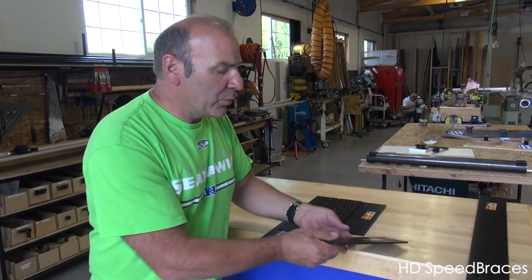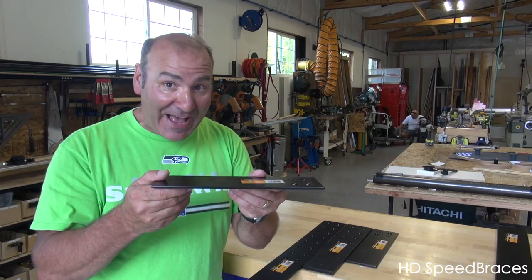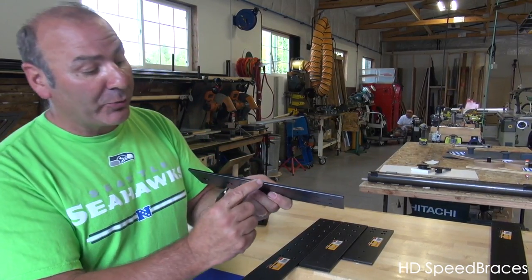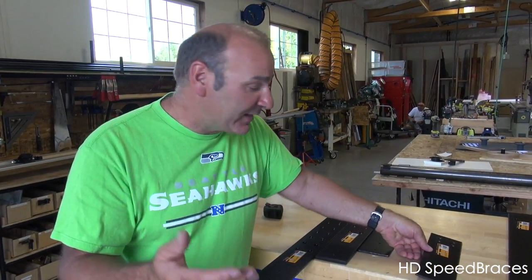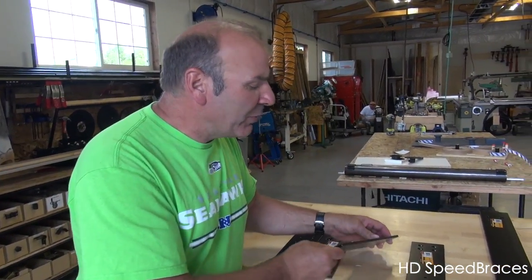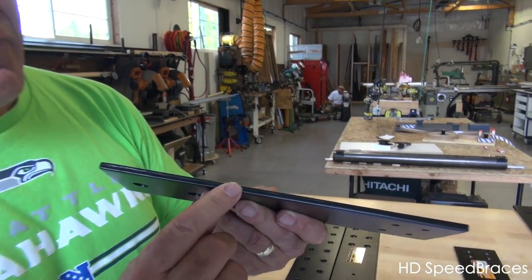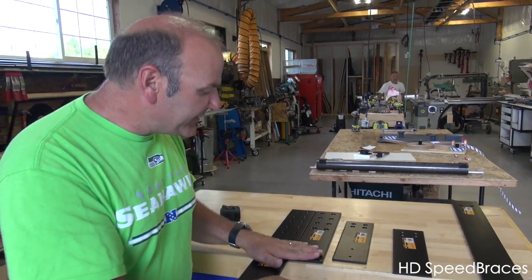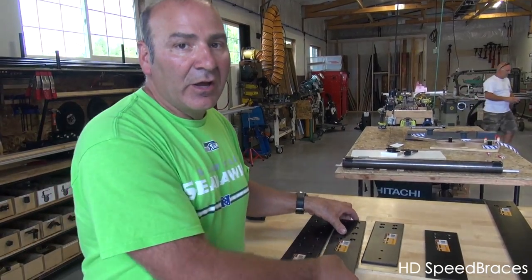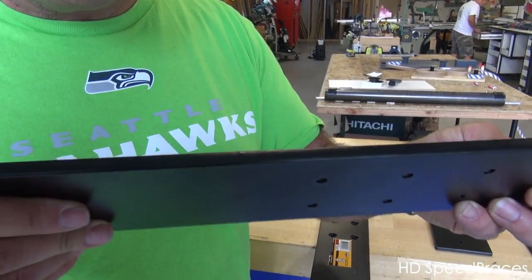Let me go over from the beginning. The original stealth speed brace — the ones I have in my house, which work fantastic with my granite countertops — are 3/16ths plate steel. They're awesome and they work great. But people said they want them thicker, so no problem. We made an HD 12 inch, and this one is a full quarter inch thick. Now when we step up to the 16 inch and the 24 — go big or go home.